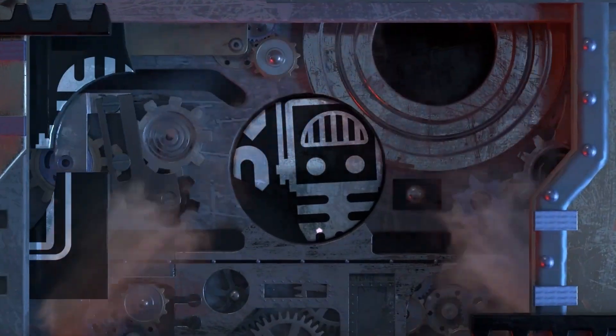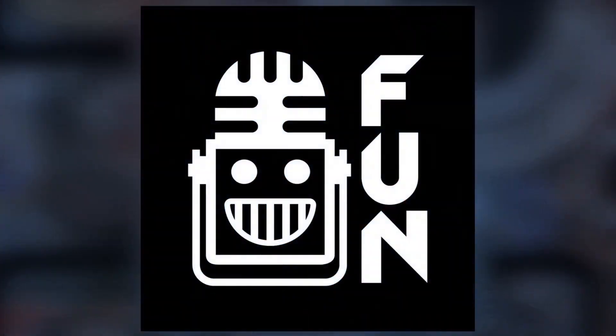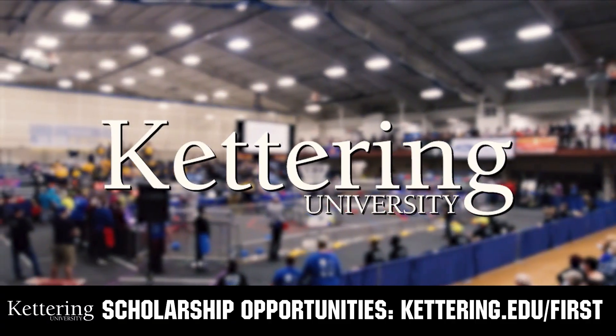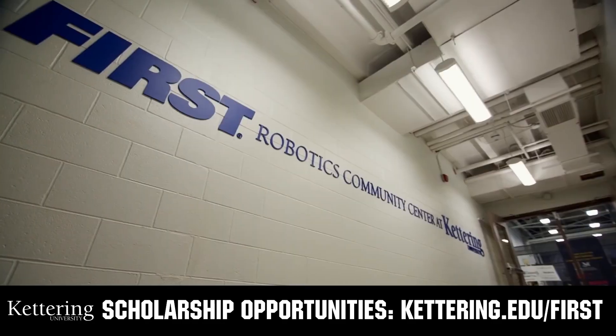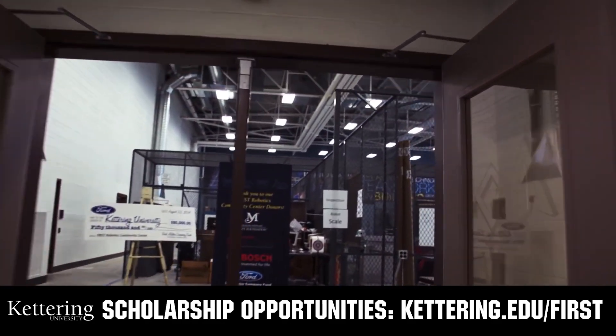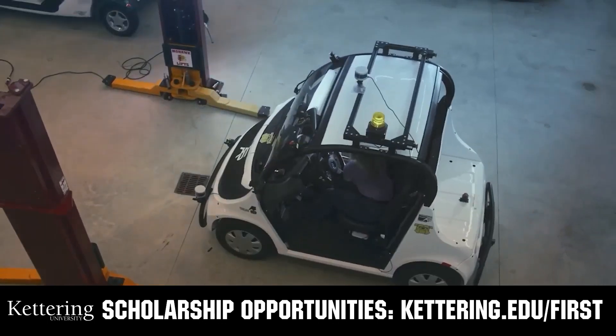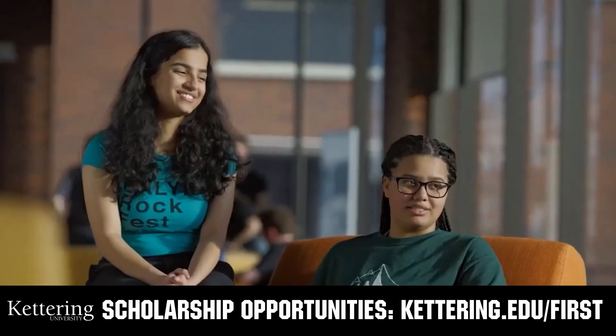This video on First Updates Now is made possible by viewers like you and also the following sponsors. At Kettering University, over 30% of the student population was in high school robotics. These same students have received a portion of over $7 million in first scholarship. Scholarship applications will open in September. Get ready to go pro and get more information at Kettering.edu.